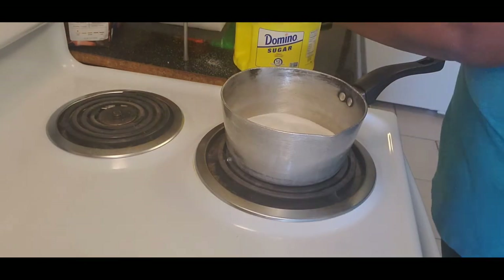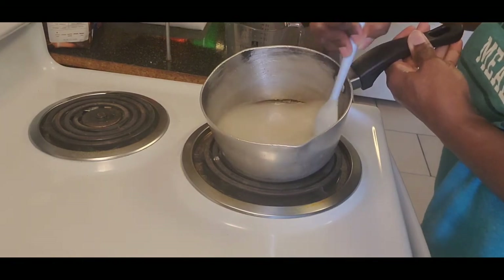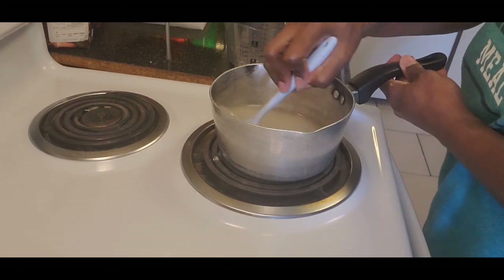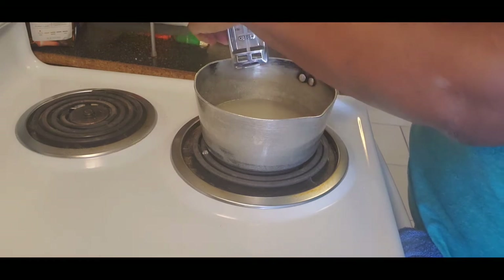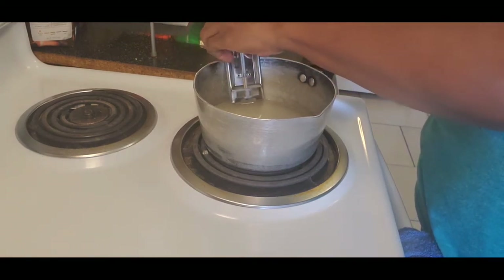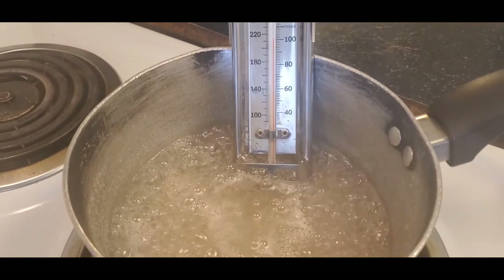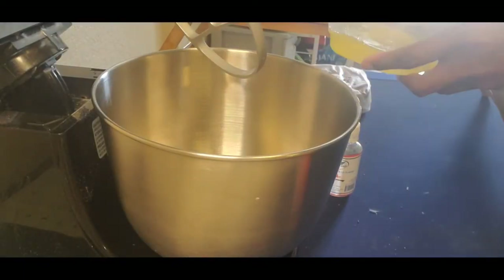I'm getting started on my frosting by adding two cups of sugar and half a cup of water, then putting this on the stove to boil. This is how you make your meringue — put in your candy thermometer and bring it up to 240 degrees. At 220, when the sugar-water mixture starts to boil, I want to start beating my egg whites.